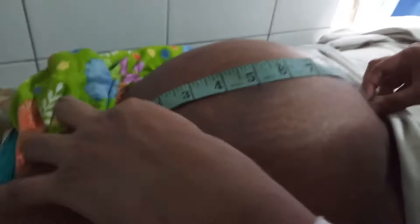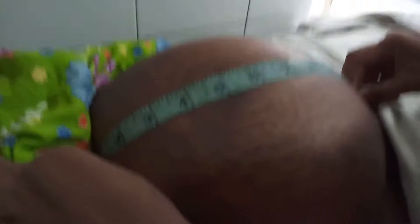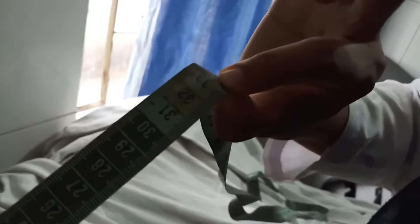For palpation, you have to examine the fundal height first. Fundal height is examined by the ulnar border of the left hand. You have to mark the top of the fundus with a finger or pen, then measure with a measuring tape in centimeters. Here, the symphysio-fundal height seems to be 34 centimeters.